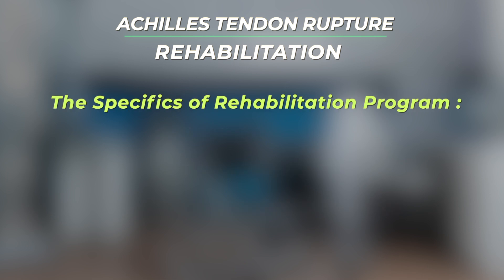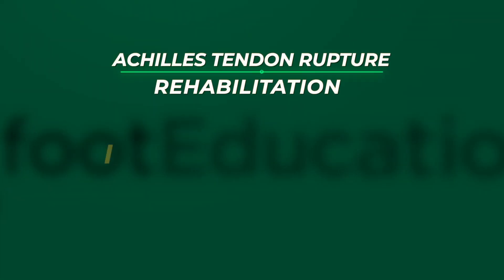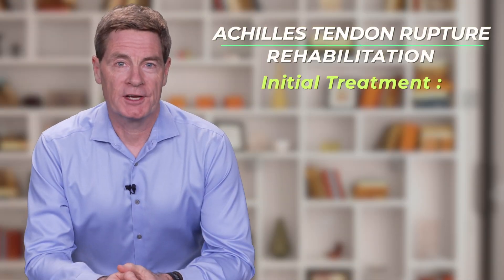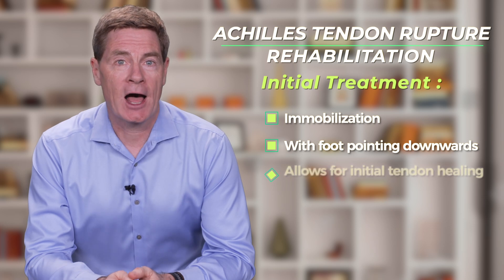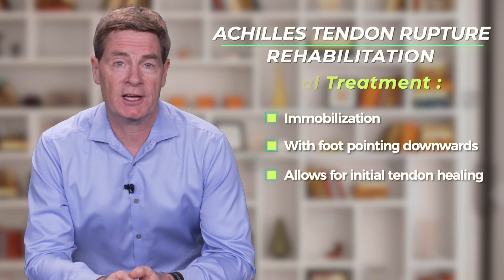The specifics of each rehabilitation program should be specified by the patient's treating physician. However, there are some common themes in the newer accelerated Achilles tendon rehab protocols. Typically, the first couple of weeks after an Achilles rupture, the injured extremity is still treated with immobilization with the foot pointing downwards. This is to allow initial healing of the tendon as well as healing of the wound if surgery has been performed.